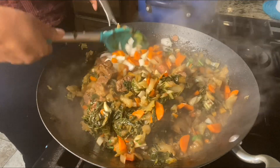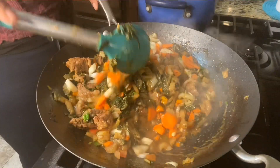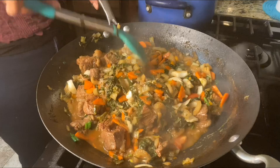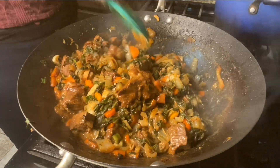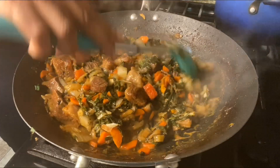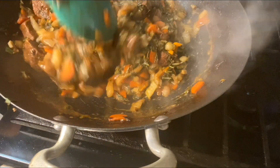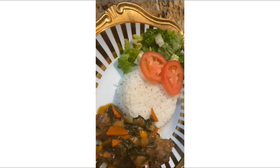The thing about bok choy is that as it simmers down, it reduces significantly. You can start off with a whole big bowl and it cooks down — the heat causes it to wilt and shrink. But as we continue, everything is cooking down really nicely and beautifully. I'm letting you see how it's going down, and eventually everything is done.